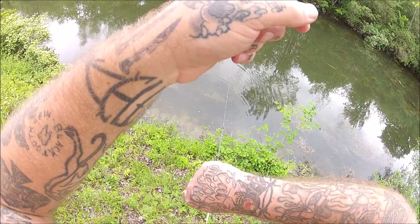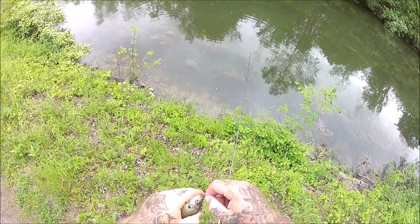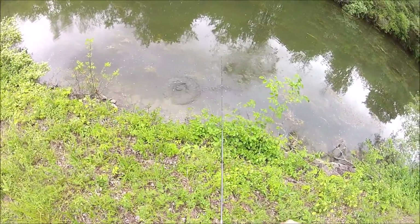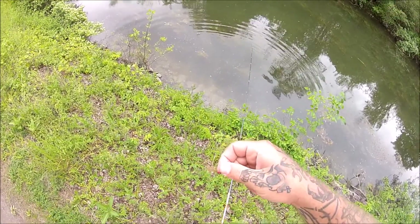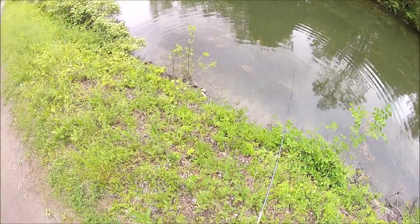I was having good success with another little olive calf tail bait, a little blue go, but I had to cut my line. So I decided to just retie with this little calf tail jig — 1/64 ounce, number 10 hook, olive calf tail, brown head.